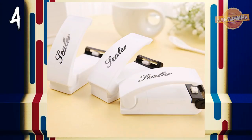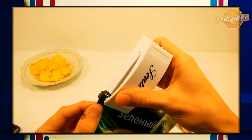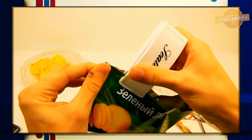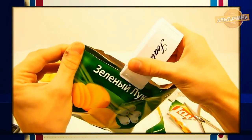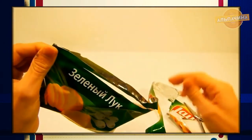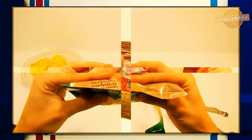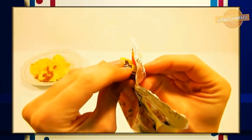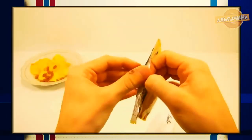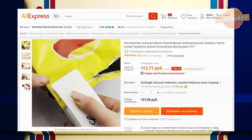Удобная машинка для запечатывания пакетов. Это именно тот прибор, который пригодится в любом доме и на любой кухне. Он герметично запаивает пакеты, благодаря чему еда остается свежей. Уплотняет практически любой пластиковый мешок быстро и легко. Вы сможете без проблем хранить любые продукты, не боясь, что они рассыплятся или протекут. Легко запаяет любые пакеты из любого материала. Приобрести запайщик можно всего за 100 рублей.